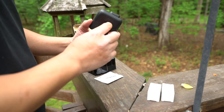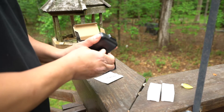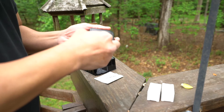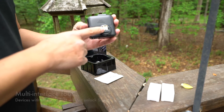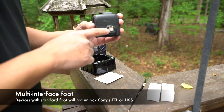This goes on to the Sony A7 series or any of their mirrorless cameras. As you can see here, it mounts onto the multi-interface shoe for the Sony cameras, which is really nice.